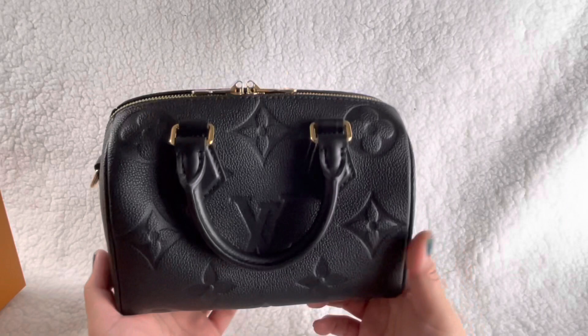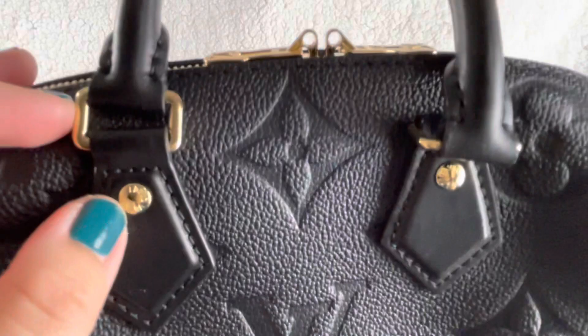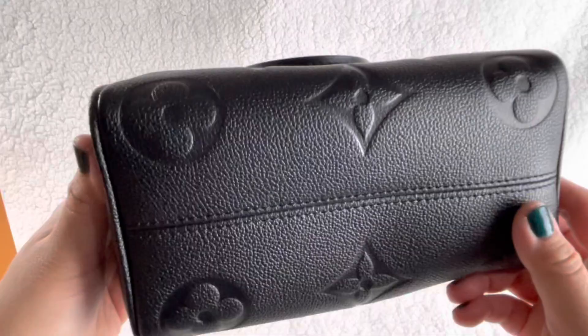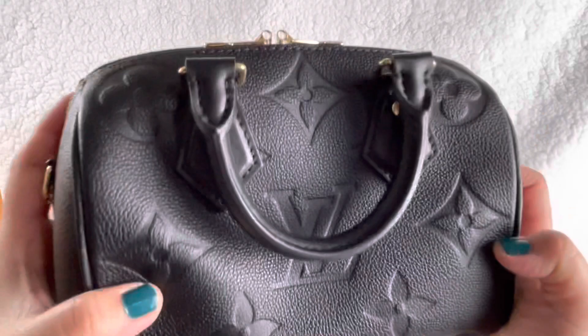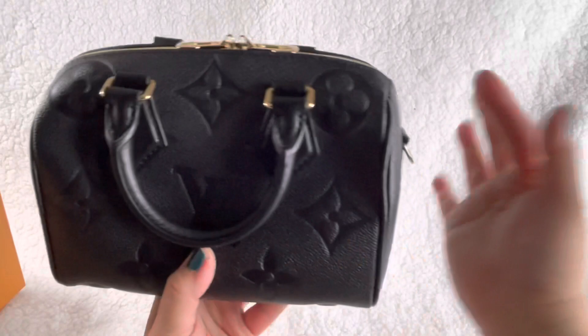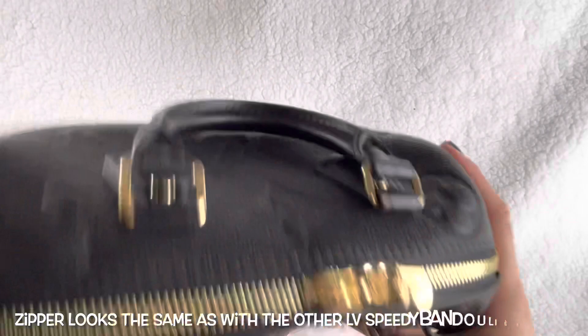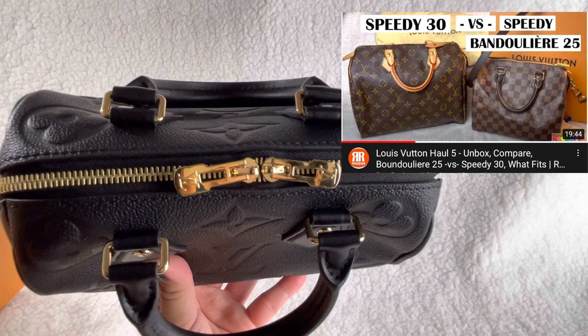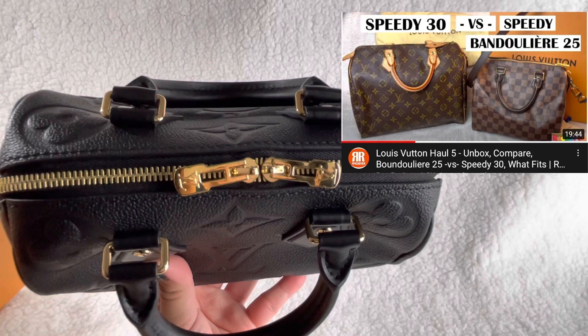These are the handles - so cute with those little rivets. There's a ton on both sides. It's a two-piece leather - there's another piece here to make both LVs, unlike the monogram canvas which is one piece rolled around so the other side is backward, which I like. Here's how the zipper looks. I'll put the link for comparison with my Speedy 30 and Speedy 25 Bandoulière.